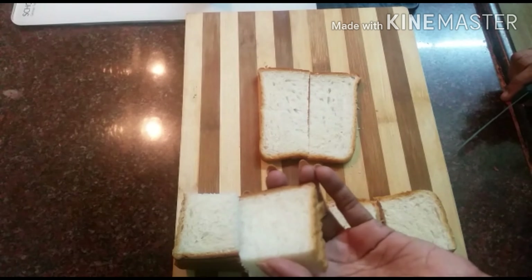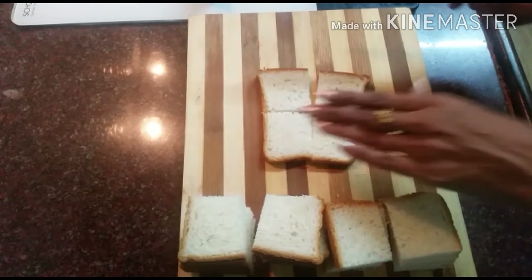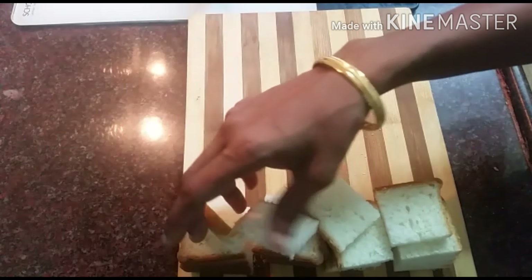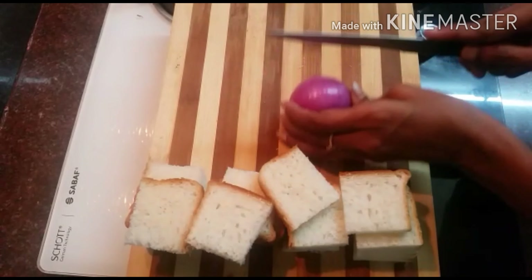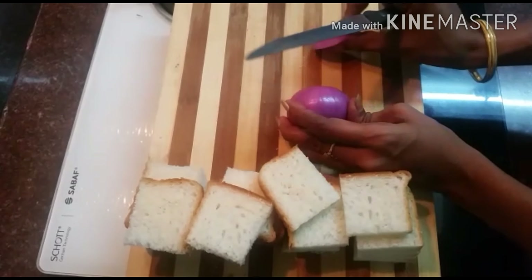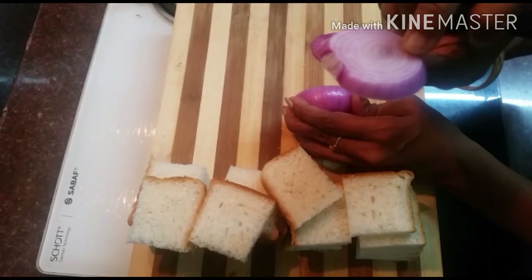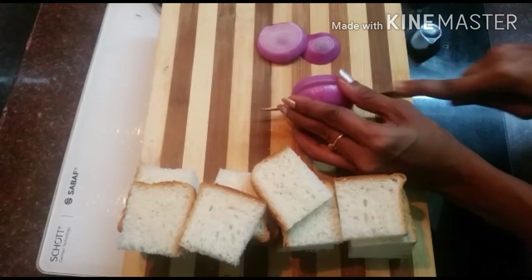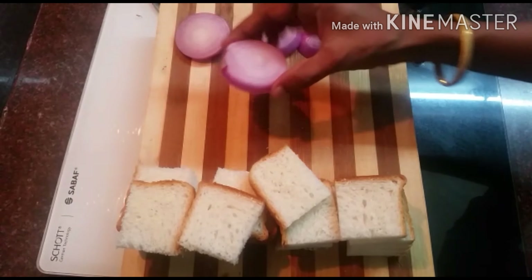Let's start now. Let's cut the bread — we cut 4 pieces of bread. I am going to make a salad, and I will cut the bread in a round shape.